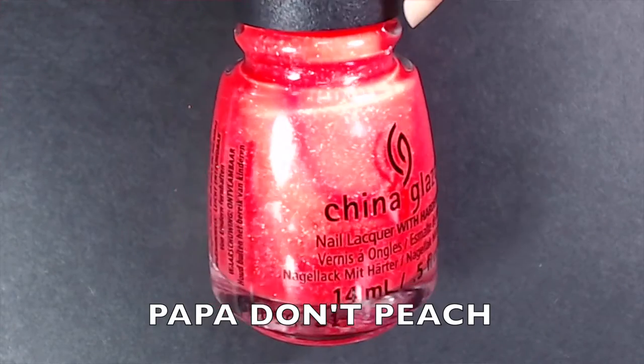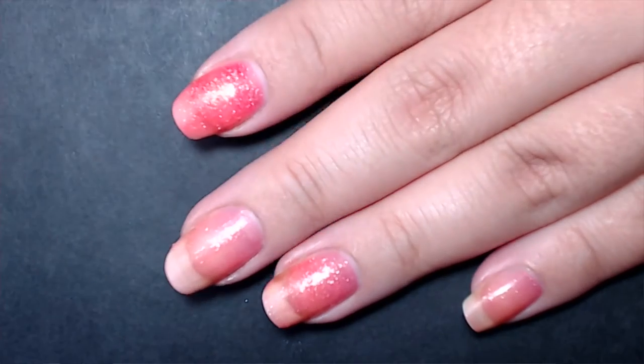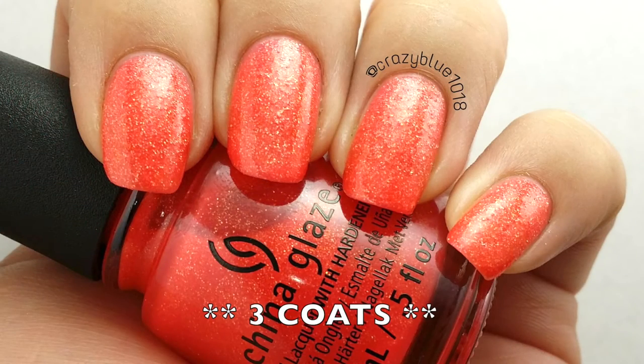The next China Glaze polish is called Pop It Don't Peach from their Whip It Good summer collection. It's a bright orangish-red with gold shimmer throughout, but what makes it unique is that the shimmer is textured — it's an intentional textured polish. I couldn't find this at first but found it on clearance. I bought a mini previously and loved it. Mainstream polishes rarely do unique textured polishes, so I wanted the full size.